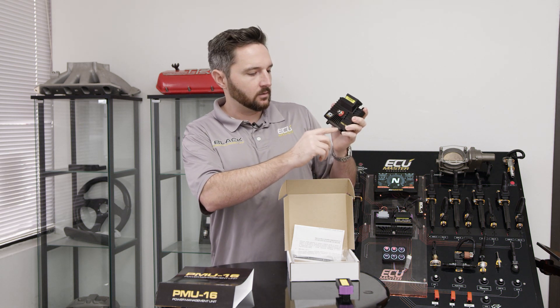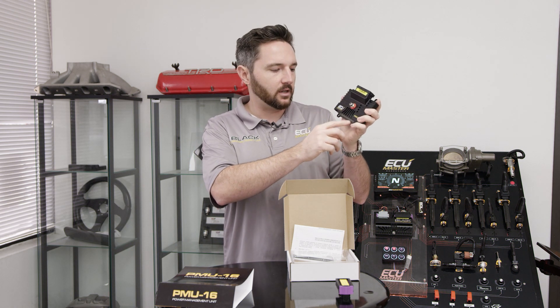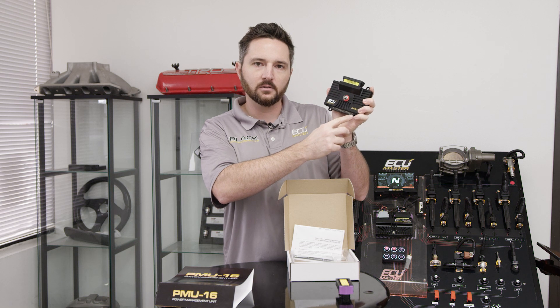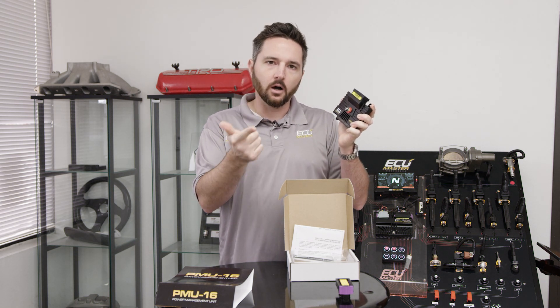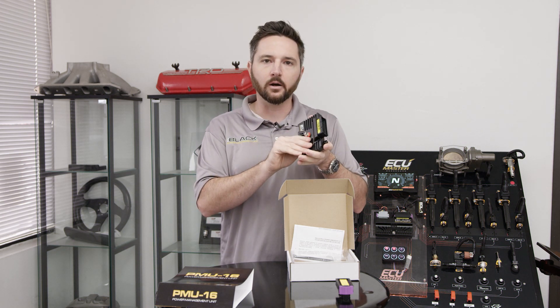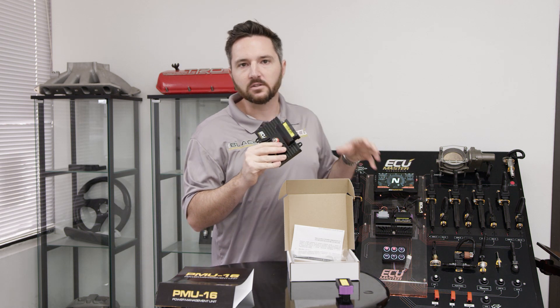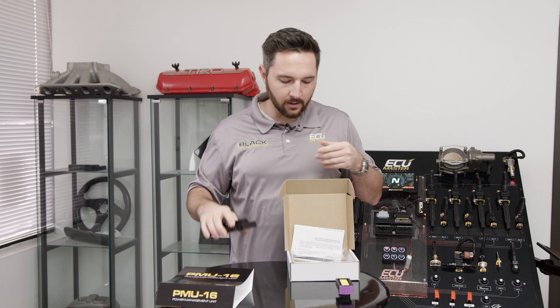There are 16 status output indicators — multicolor LEDs. One is the device status, and then you've got the 16 output status LEDs. These change colors to indicate whether the channel is on, off, or if there's a fault. That's really handy — if you don't have an ADU dash to display the error message, you can just look at the device in the pits and see if there's a problem with that channel. Really useful for diagnostics without having to break out the laptop.